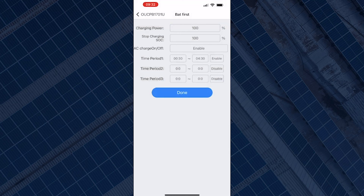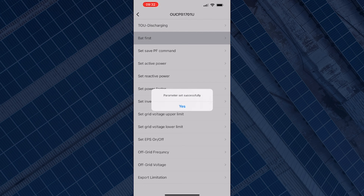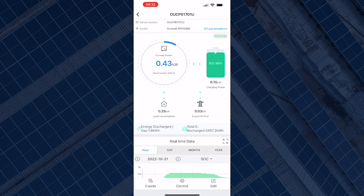If you are wondering whether you have to change the time period every day, the answer is no. You just set it once and it will always force charge your battery within that time slot every day until you disable the function. Once you've made all these changes, select Done — that should take you back to the list and also say 'Parameter Set Successful', confirming the change has been made.